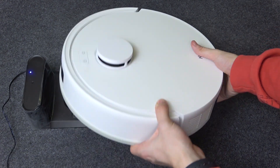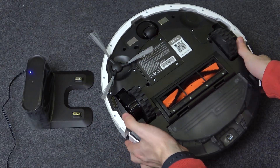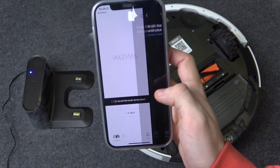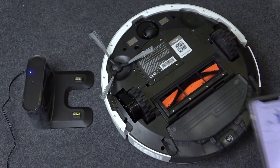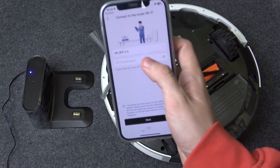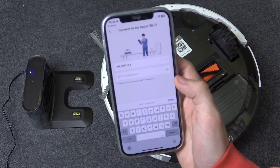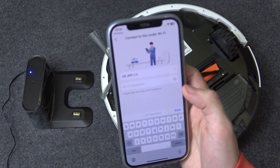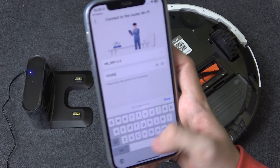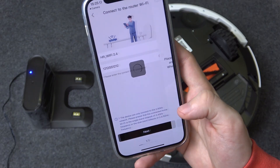Now I can flip it over again and in the app go into scan QR code to connect, then scan the QR code and enter your Wi-Fi password. The Wi-Fi network has to be 2.4 gigahertz because your robot will not connect to 5 gigahertz networks.